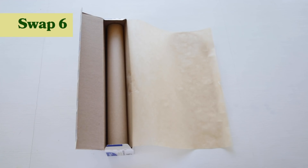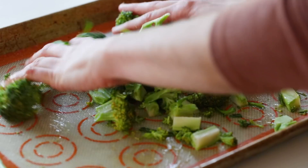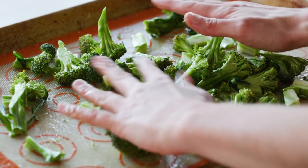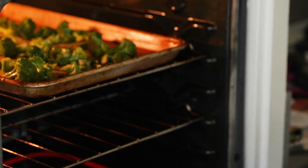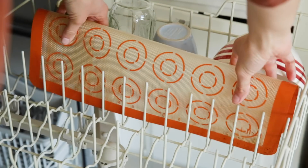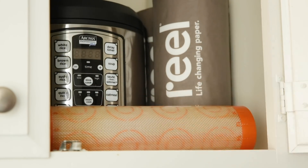My next tip is to switch from parchment paper to reusable silicone baking mats. What I love about baking mats is that they're non-stick and super easy to use — I'll usually throw some vegetables on there and put it straight into the oven. It's super easy to clean and you can even put it in the dishwasher. As long as you take care of them they'll last a very long time and help divert waste from landfills.